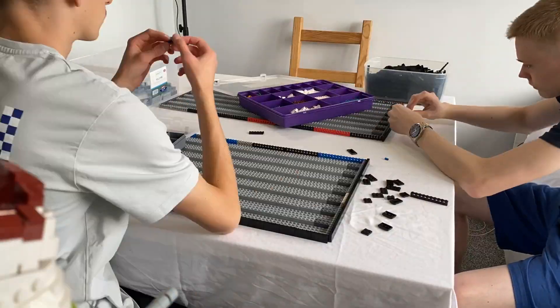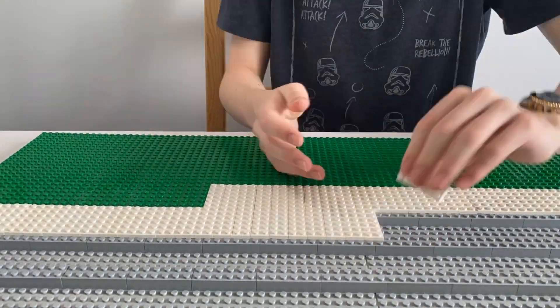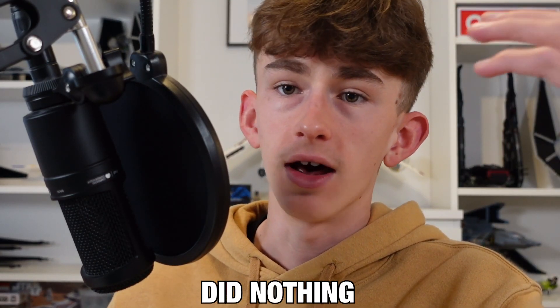We began by placing Phillip Rock across all of the base plates to give a level of depth to the build, and then we plated over it in order to have a solid base to work on. That's it for day one — we literally did nothing.